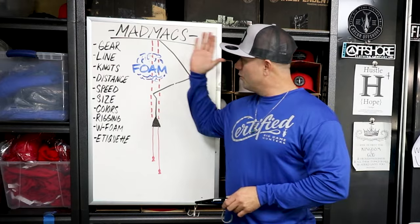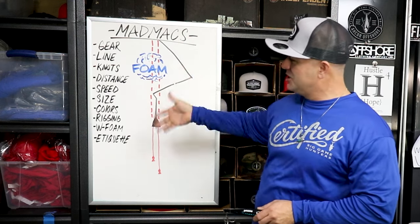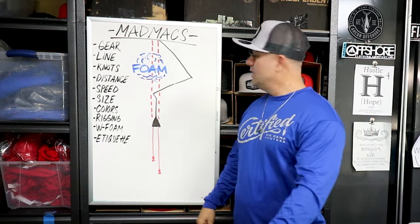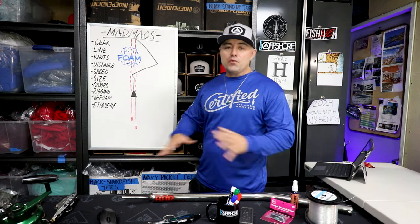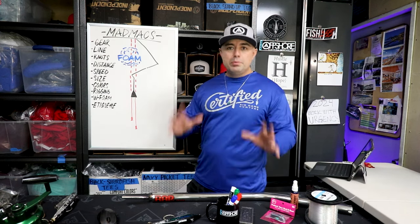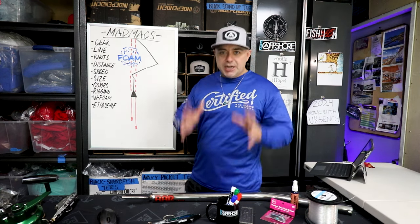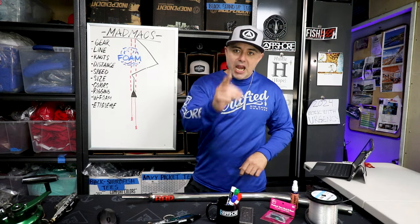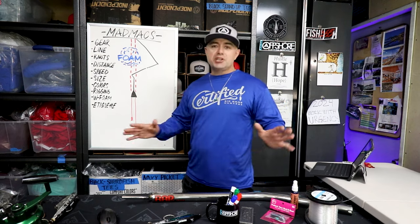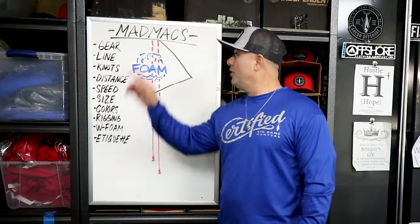We're going to talk today about the infamous Mad Max. We're going to start off with the gear, work our way into line, knots, distance, speed, size, colors, rigging, wrapping foam, and trolling etiquette. I looked around on YouTube for more videos on the Mad Max and what I found was videos with some cool B-roll catching fish — you're not going to get that here. What you're going to get is the fine details that everyone needs to know when you're out there. Let's start from top to bottom and get to the gear.